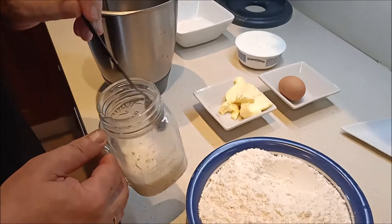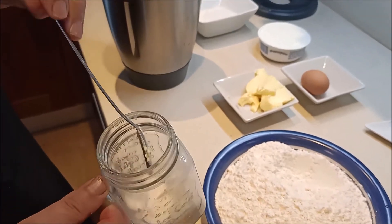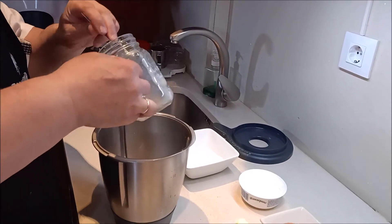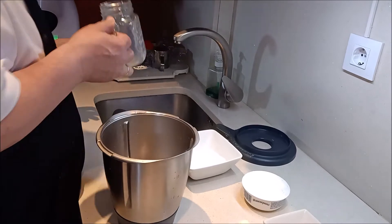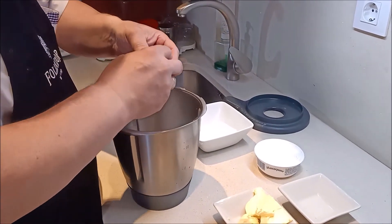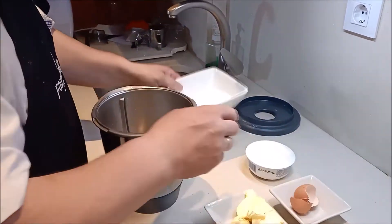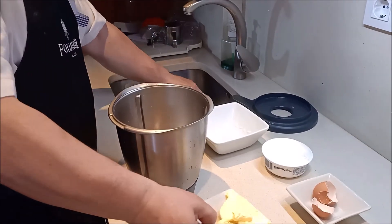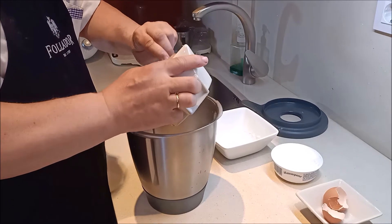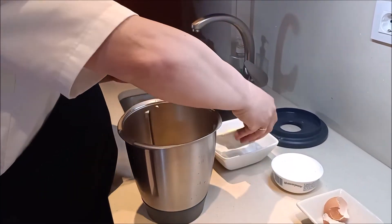Es una receta parecida, como os he dicho antes, a la del otro día. La leche la mezclamos bien, la dejamos un ratito con la levadura, le echamos el huevo, el azúcar y la mantequilla, y lo dejamos que vaya dando vueltas poco a poco en la máquina.